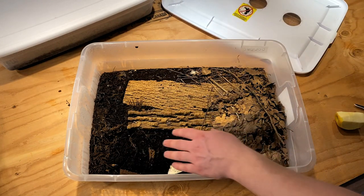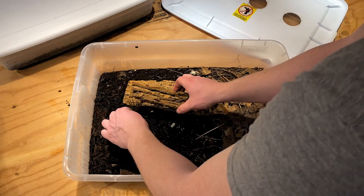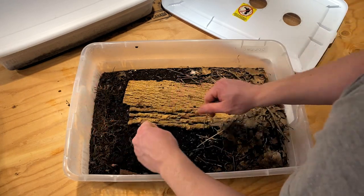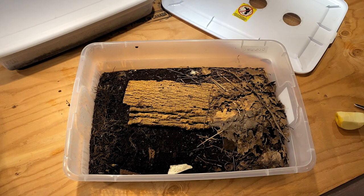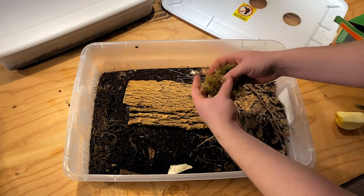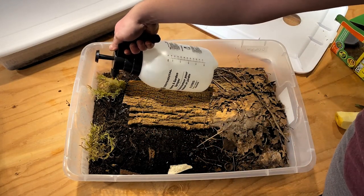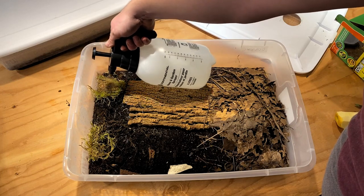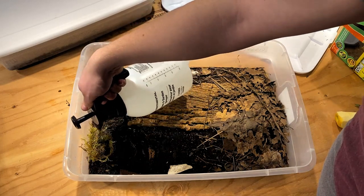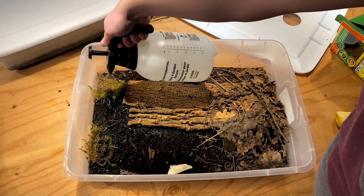There's a decent amount of moisture in here, though the sphagnum moss has dissipated a little — it looks like they've been eating some of it. I'm going to grab a little bit more. The only thing is, now that I've added dry sphagnum moss, I do have to spray it down because dry sphagnum will suck the moisture out of the container. You should soak it before putting it in, but a good spritz will be just fine.